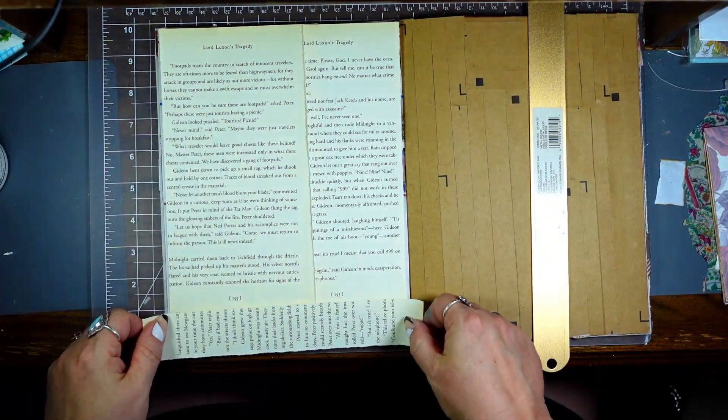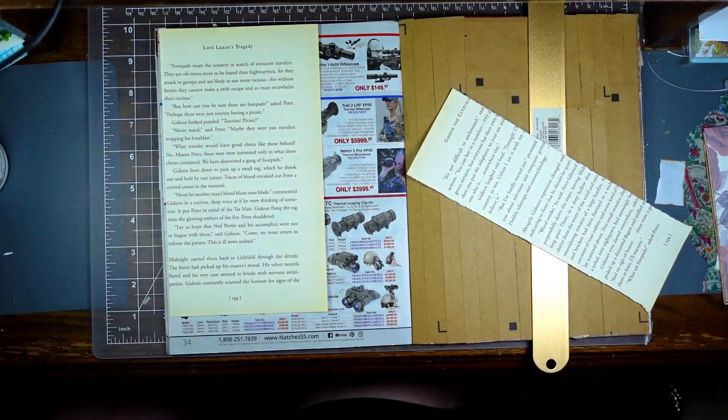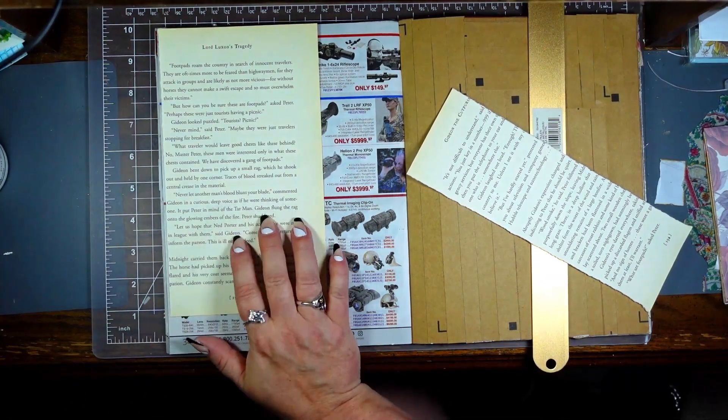I'm just going to put this at the bottom — I know it's facing a different way, I don't care. Let me get my glue off my other desk.